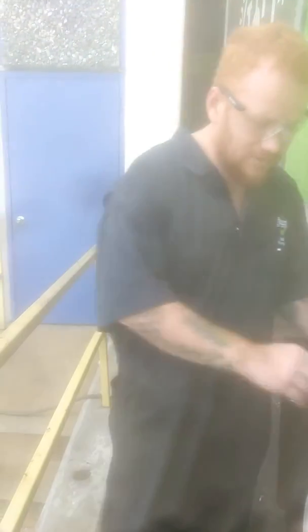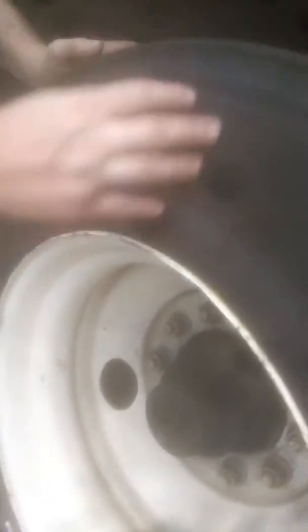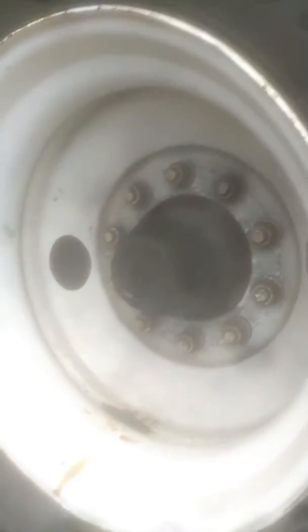We're within the spec we're looking for here. DOT won't be looking for us and it's all even wear, so we're not having any uneven wear anywhere on the tire. While we're here you can also do a visual inspection of the tire — make sure there aren't any cuts in it, no puncture holes or anything that's going to cause the tire to explode or get damaged while you're going down the road.